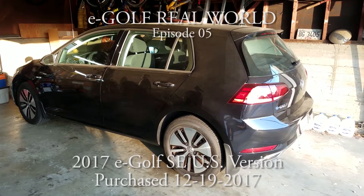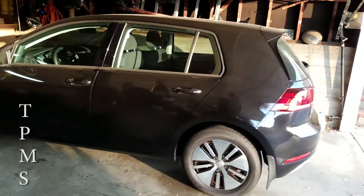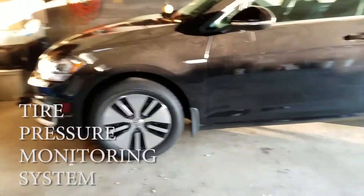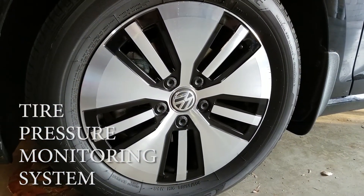Welcome to e-Golf Real World episode five. Today we're going to look at something called TPMS — what does it stand for? Tire Pressure Monitoring System. It's supposed to indicate when the tire pressure is low, at least that's what we think. Let's find out.